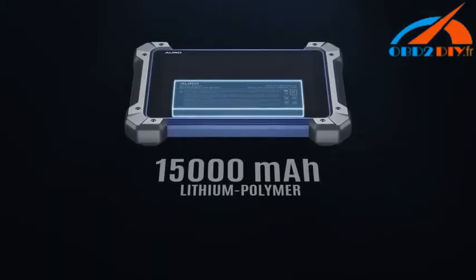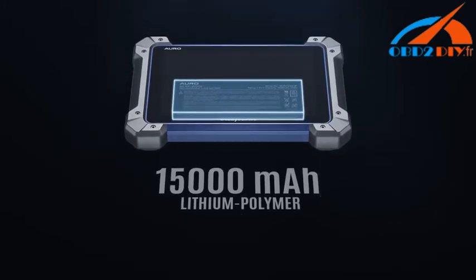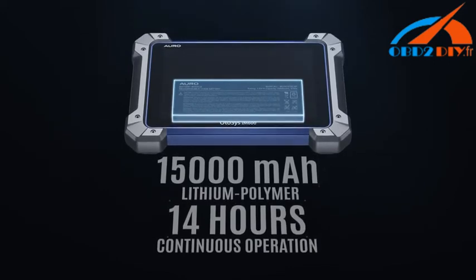The 15,000 milliamp hour lithium polymer rechargeable battery ensures performance up to 14 hours of continuous use on a single charge.